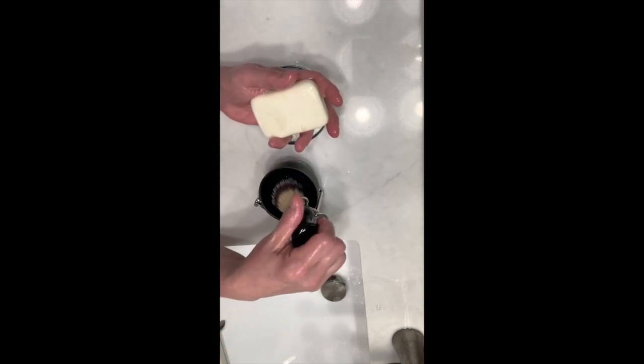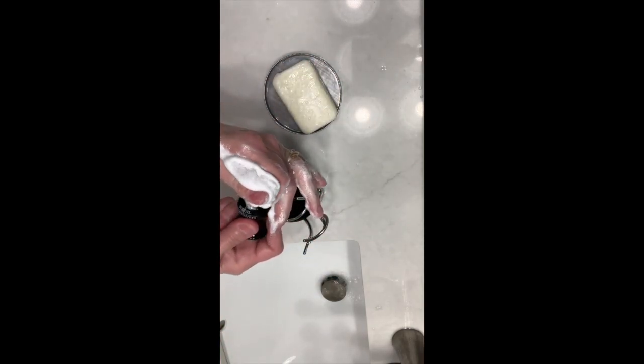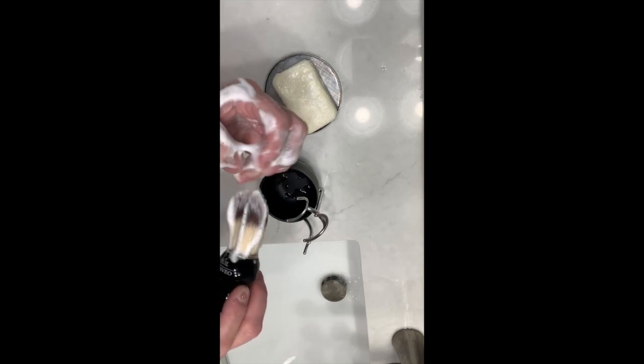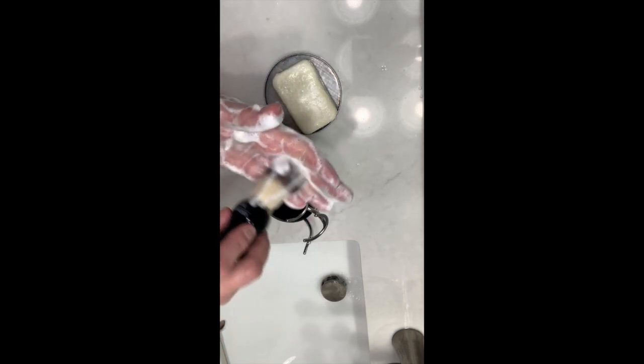He never used a shaving brush until I started making shaving soap. Get a whole bunch on your hand — see how creamy it is. This bar is soft because we use it a lot. I always add a little bentonite clay, and if you're going to make castile soap just for shaving, I would definitely add the bentonite clay because it makes it really slippery.